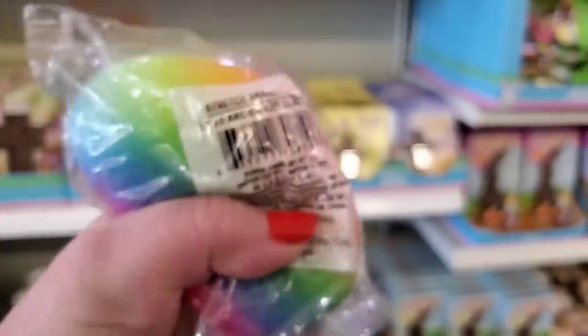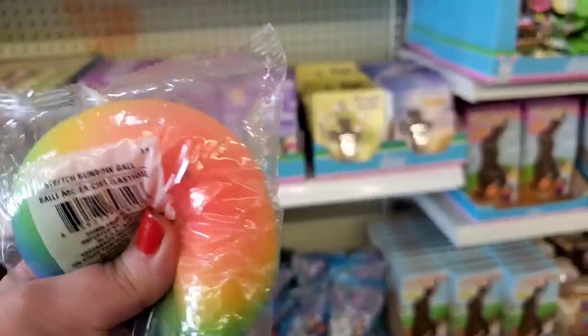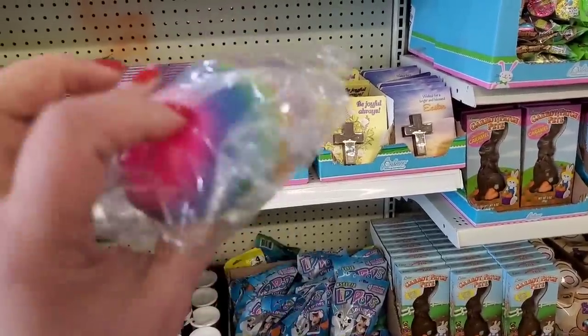This is kind of cool. It is a stretch rainbow ball. It's definitely stretchy and sticky and rainbow — it's kind of fun.